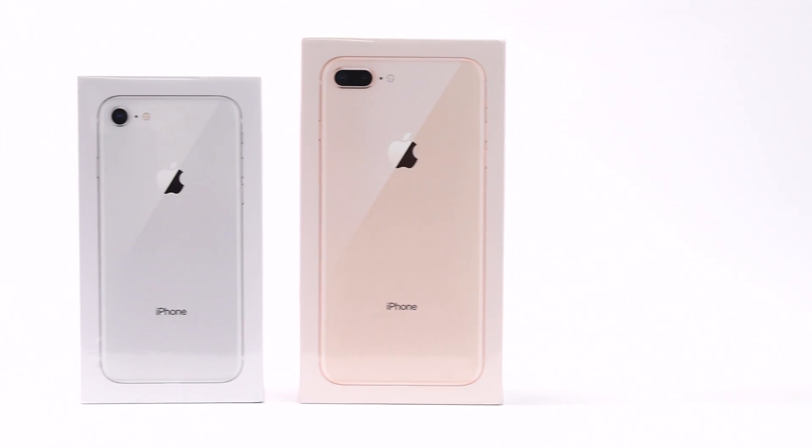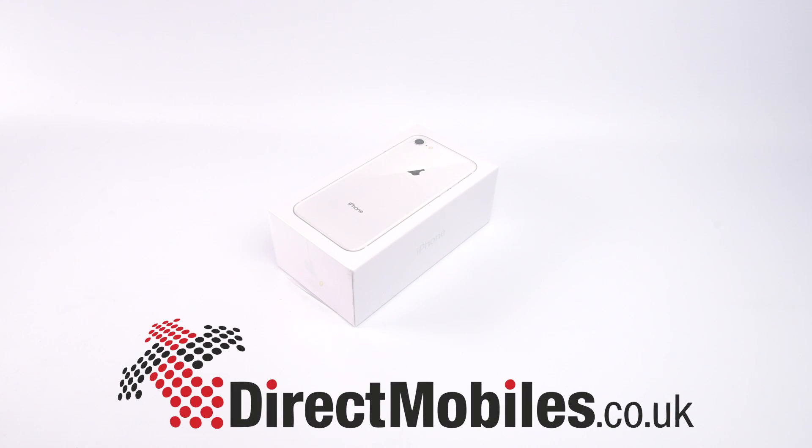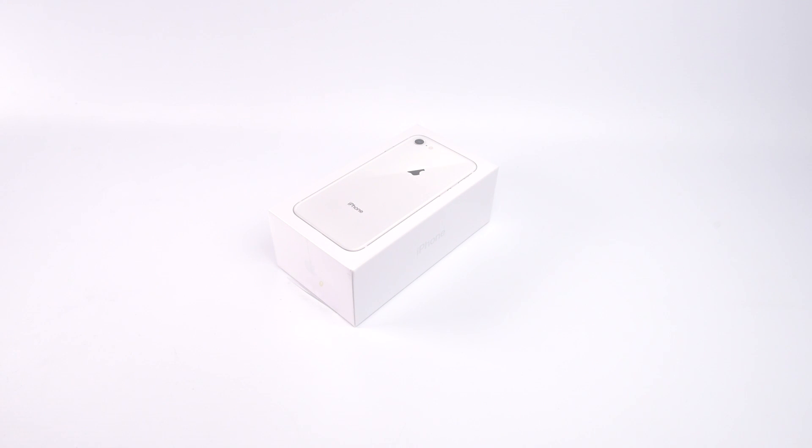The time is here — the new iPhone has arrived and we're going to be taking a look at both phones, but in this video we're concentrating on the sleek new iPhone 8. Let's get started with an unboxing then.